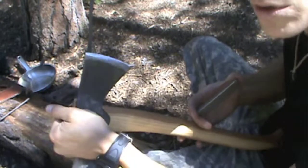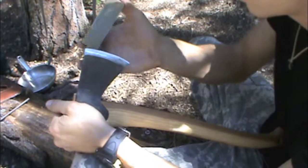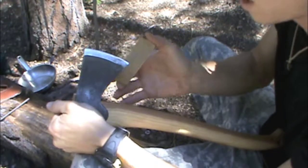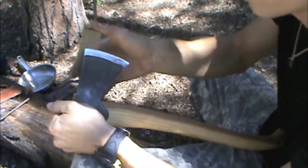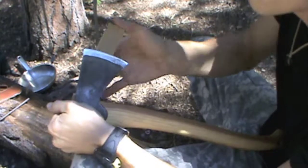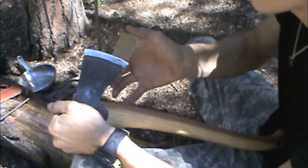Just support it against your knee. Take your stone — we're going to use the diamond side first since it's rougher. Just go in a circular motion over the edge of the axe with a little bit of pressure, not too much. After you've done that a couple of times back and forth, keeping a good angle, just touching the edge of it.